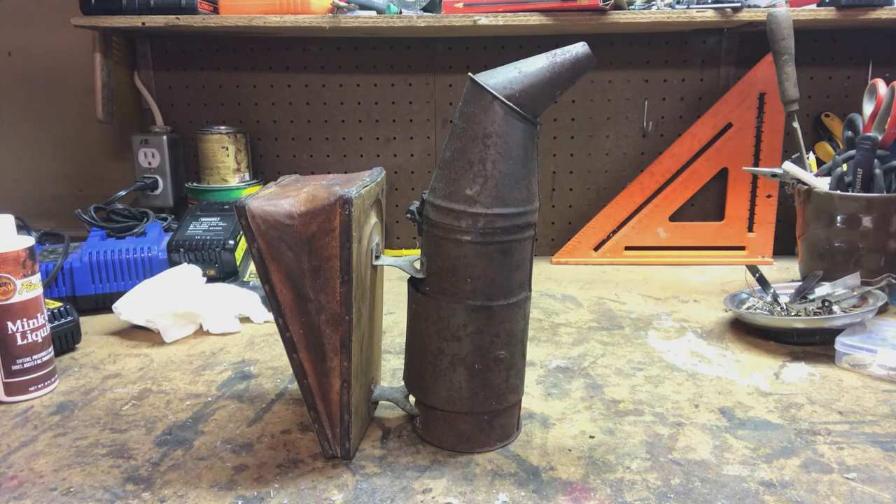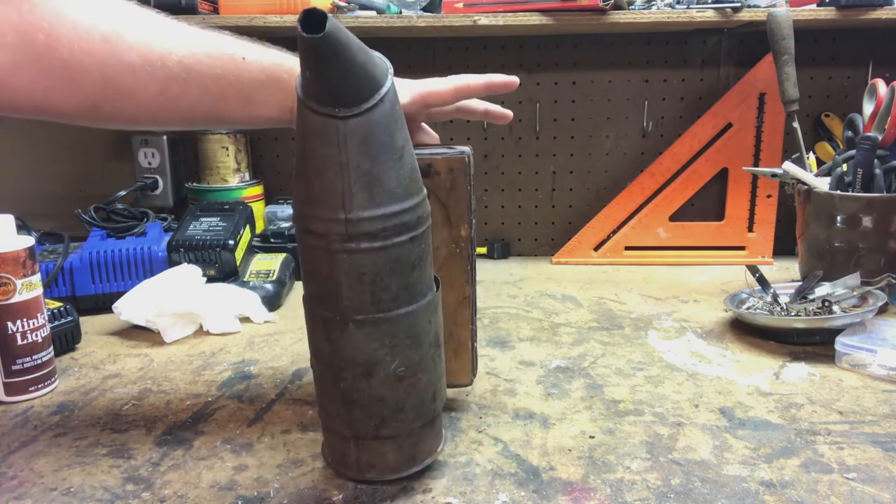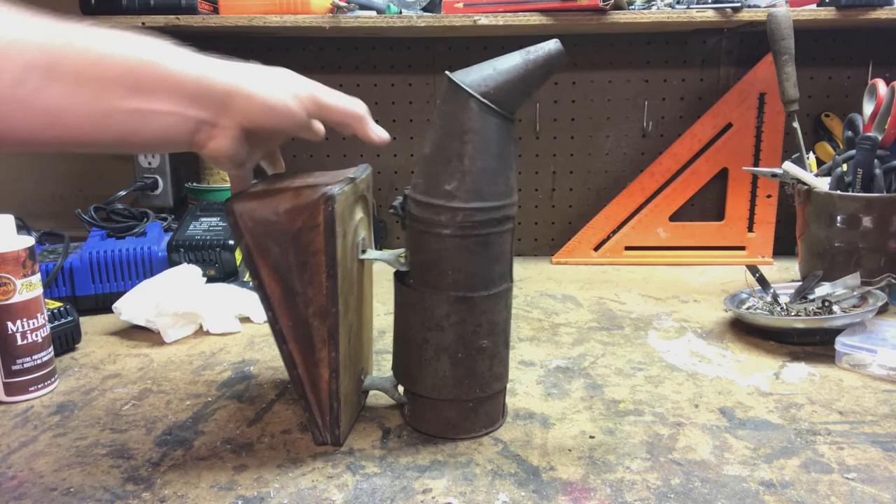And for all you collectors out there, once again, Corneal Smoker. Thank you for watching.